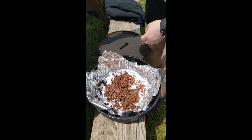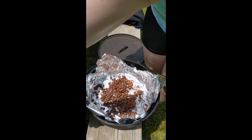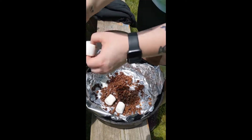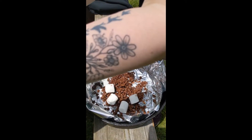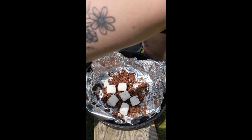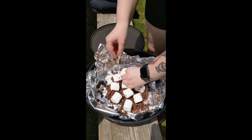Once you're done with your chocolate, you're going to put marshmallows on top and just sort of spread them out a little bit. They don't have to be completely touching each other because they'll melt down a little bit, so you can just sort of place them like so.